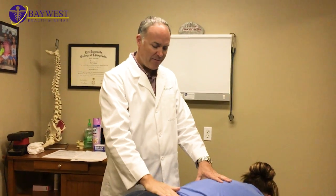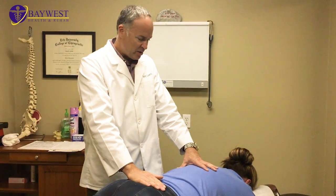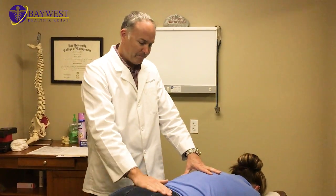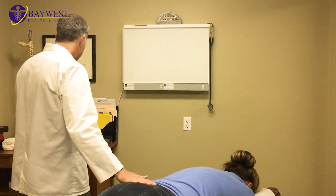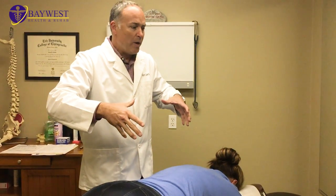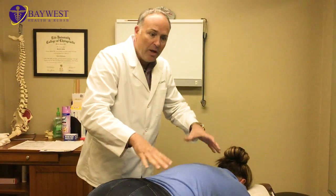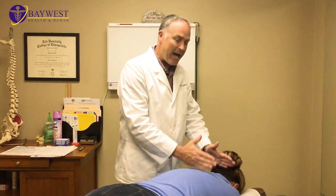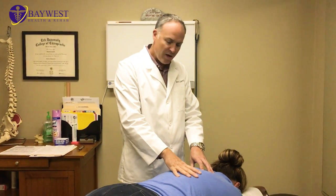Dr. Coletti, Baywest Health and Rehab. Today we have another willing and able patient to undergo a Manipuflex procedure. Her name is Aurelia. She has a local business, Nails by Aurelia, off of Trouble Creek at the Salon Simplicity — make sure you check her out. As you can imagine, with her line of work, she gets a lot of this forward hunching of the upper back, a lot of discomfort in her upper back, and she's actually having neurological symptoms into her hand, which is keeping her up at night. She's been a patient of mine for a while, but I've never actually performed the Manipuflex procedure on her. So we're going to do that today.